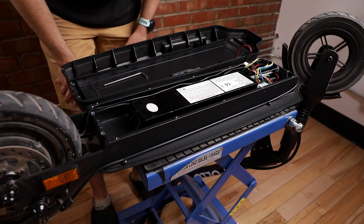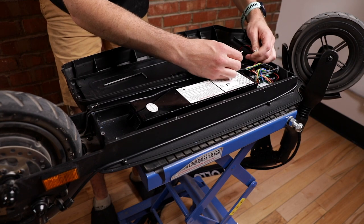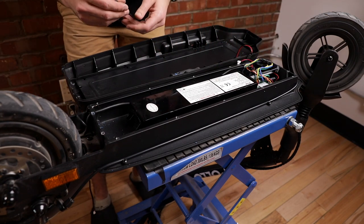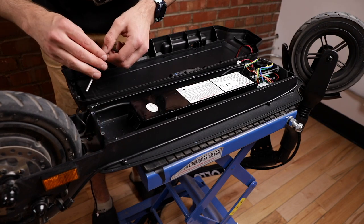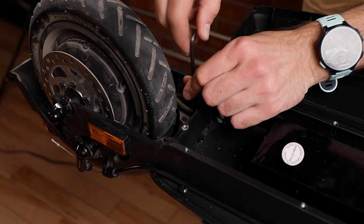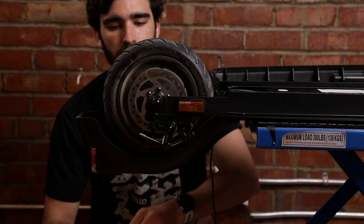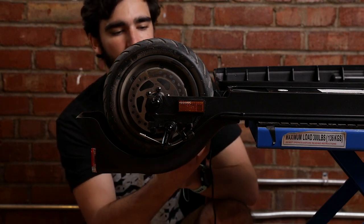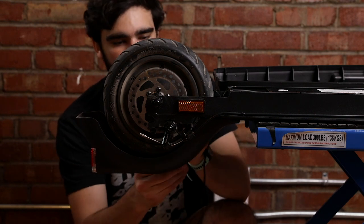Since the fender is connected to the rear light, disconnect the rear light here, then start removing the fender. There should be two screws with 4mm allen keys and three Phillips screwdriver screws. Underneath the fender — on the opposite side — there are also two 4mm allen screws holding the fender in place.